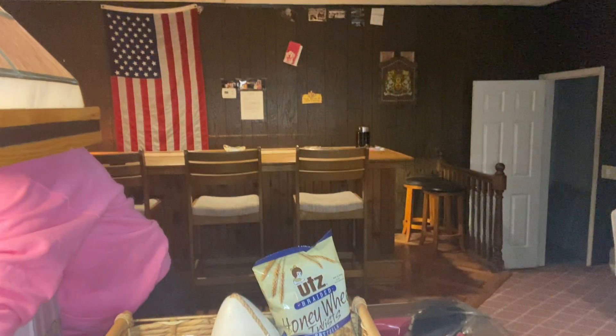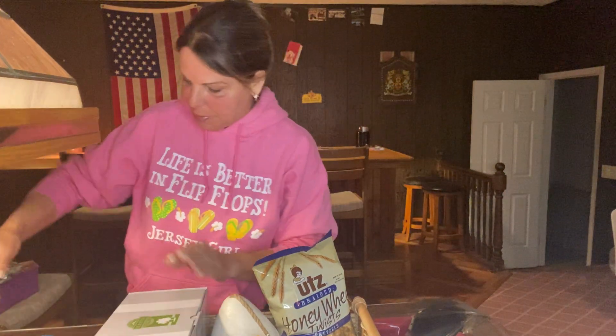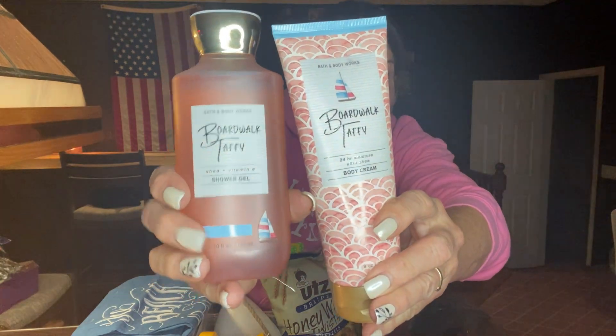I'm going to put things back in as I take them out so I can show you how I wrap it. Then I got her boardwalk taffy shower gel and body lotion from Bath and Body Works.